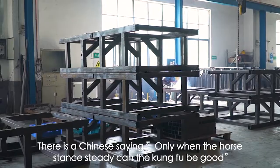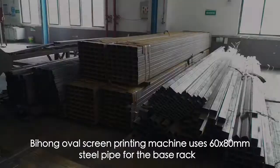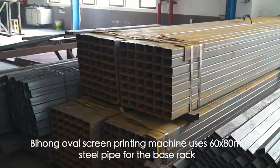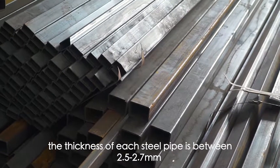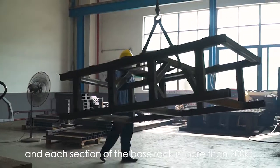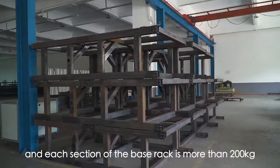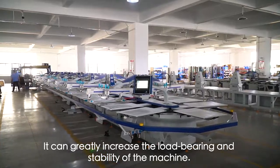There is a Chinese saying: only when the horse stands steady can the kung fu be good. Bihong's OVO Screen Printing Machine uses 60x80 mm steel pipe for the base rack. The thickness of each steel pipe is between 2.5 to 2.7 mm, and each section of the base rack weighs more than 200 kg. It can greatly increase the load bearing and stability of the machine.